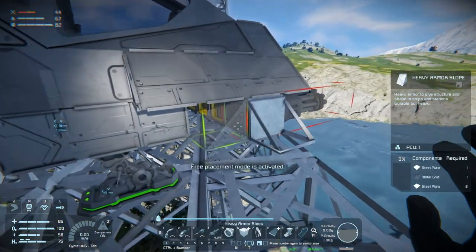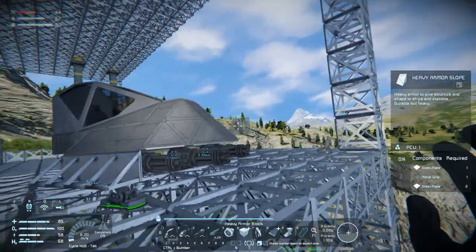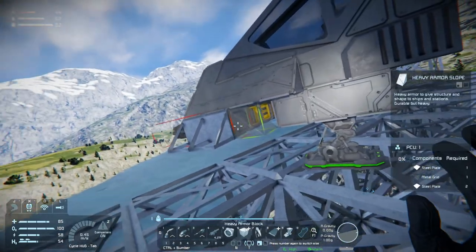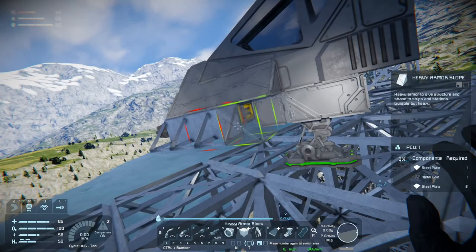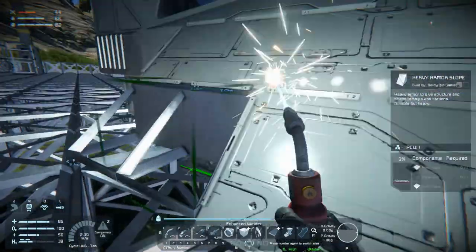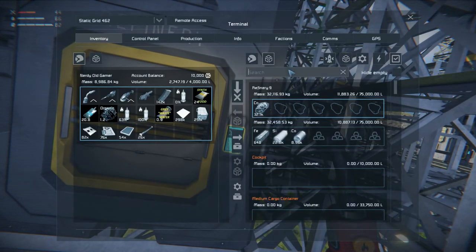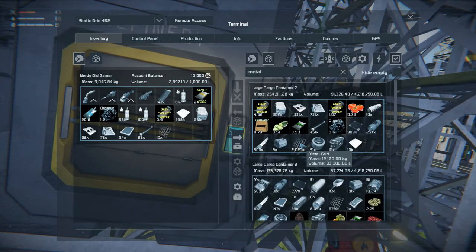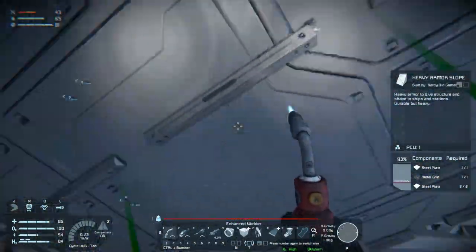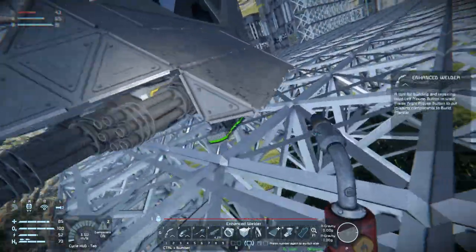We can stick a slope here as well, so let's do that. Stick slopes on the other side. I need metal grids. I wonder how many metal grids I've been misplacing. We'll pick some up. A couple of thousand there, just pick up as many as we can. I think it's just the last ones that were missing metal grids, so that's good.